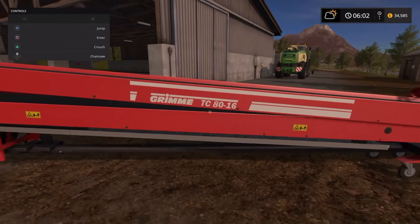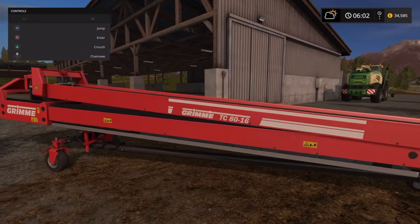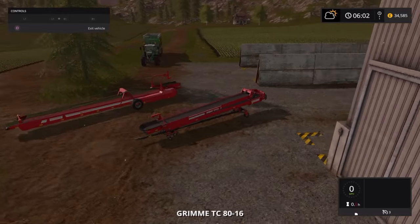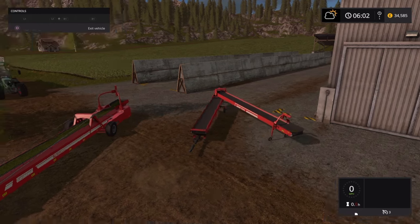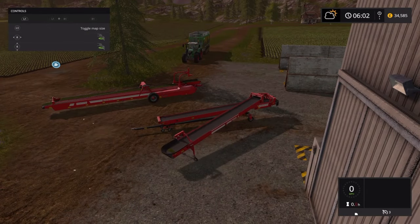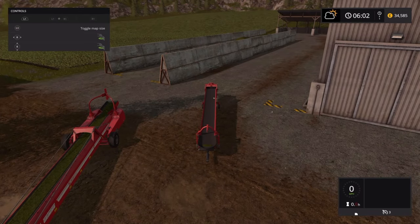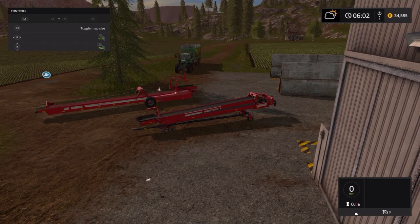Now we've got two other ones here. This one is the Grim TC 8016 — basically an extension belt. It can raise and lower. Jump in, start the engine. If we go around to this side we can swing it side to side, which actually makes it quite a handy bit of kit. It will go all the way around if you need to find the right position, and with the same controller you can go up and down.